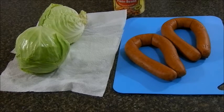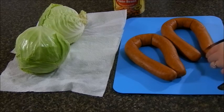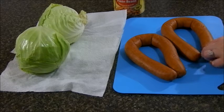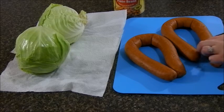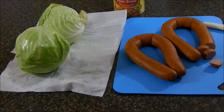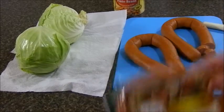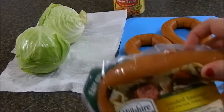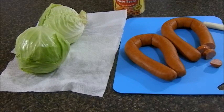Hey everyone and welcome back to A Bake Affair! Today we're going to be making classic Southern cabbage soup. This is a favorite in my home and something my mother always made for me growing up. I'm cutting up some sausage — I have Hillshire Farm smoked sausage. I have two packs but you could just use one if you don't like as much meat.